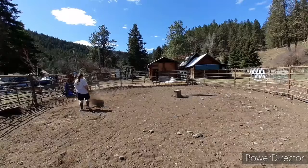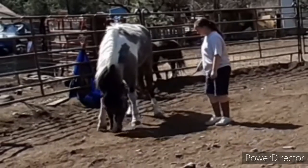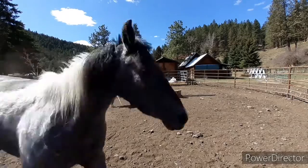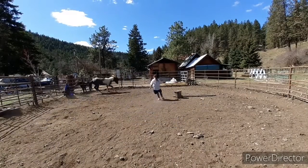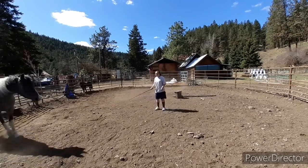Another thing: if they go to kick out at you — she kind of gets annoyed and kicks out — spank her and make her work a little bit. You don't want to allow that behavior. It's one thing if they want to leave and don't want to do it, that's fine, but they don't get to kick out at you.